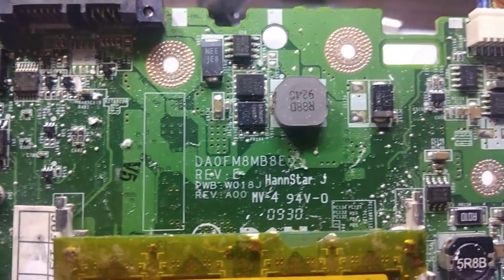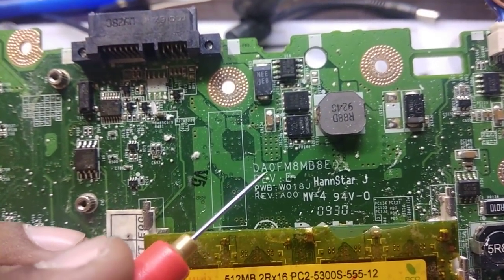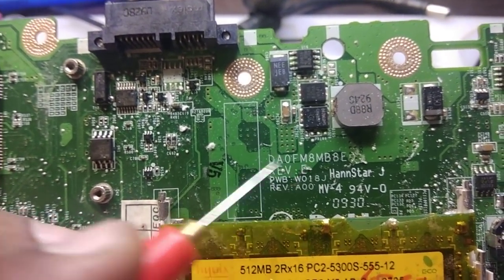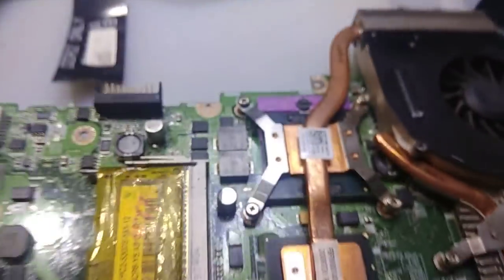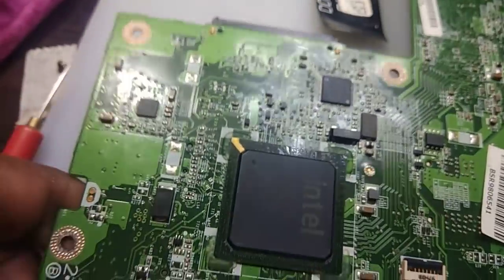Let me show you clearly. You can see here DA0 Quanta FM8. This is a hub architecture motherboard. It has a CPU, it has a north bridge, and it has a south bridge also.